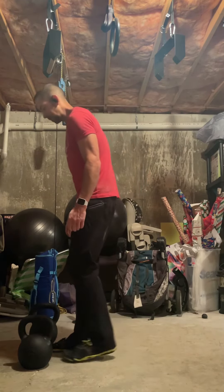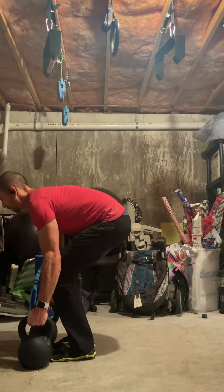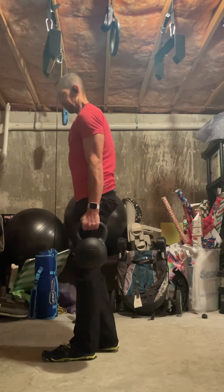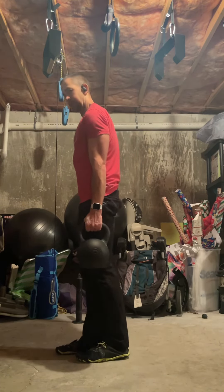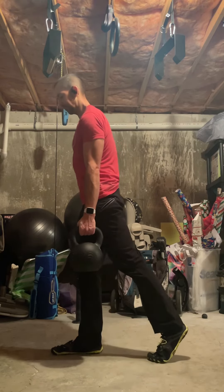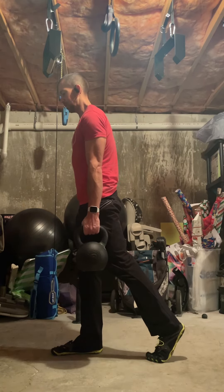So you're going to get the kettlebells or dumbbells up — pick them up safely. Once you have them up, pick a leg that you're going to kickstand. It can be either one, you'll do it for both. Just put it back — you're going to support using your toes on that back leg.